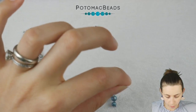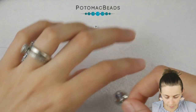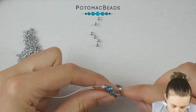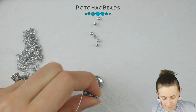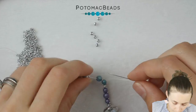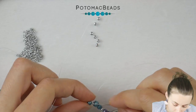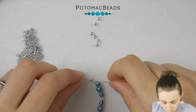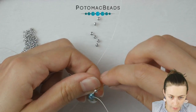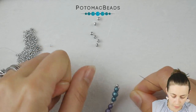Slide things down. Set the needle aside and take the second one. Put on a 15-0, go through the second hole of the Rounduo mini, pull. Add a second 15-0, go through the second Rounduo, another 15-0, another Rounduo mini. Then a second 15-0 and go through the 8-0 from the other side and pull. Put the beads into a straight line.